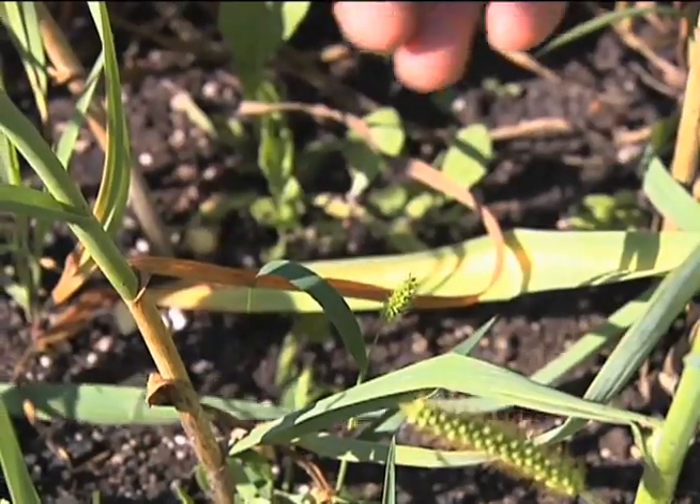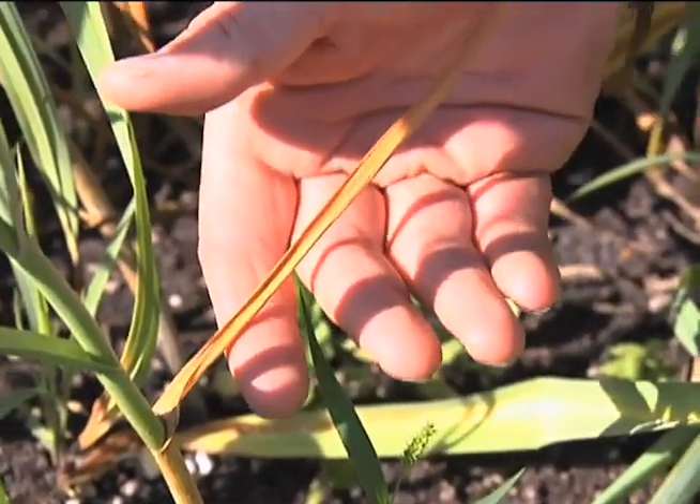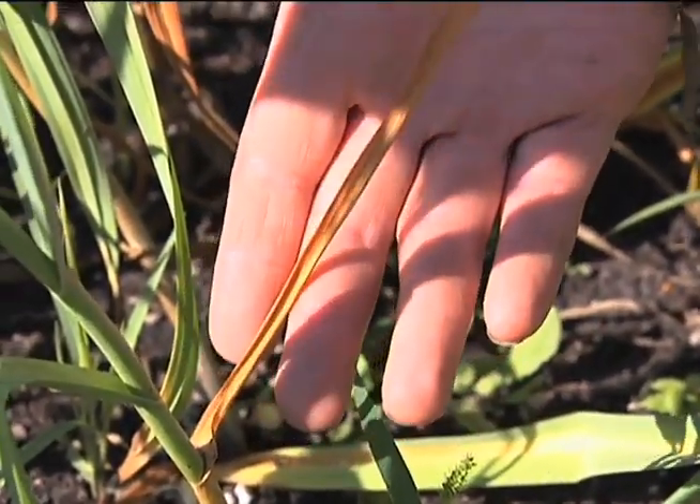At this stage of the garlic, what we have is a harvest stage. How do you know when to harvest it? I always go by what the plants are looking like. If you look at the outer leaf at the bottom of the garlic here, you can see that it's brown, and that indicates that the plant is ready to harvest.